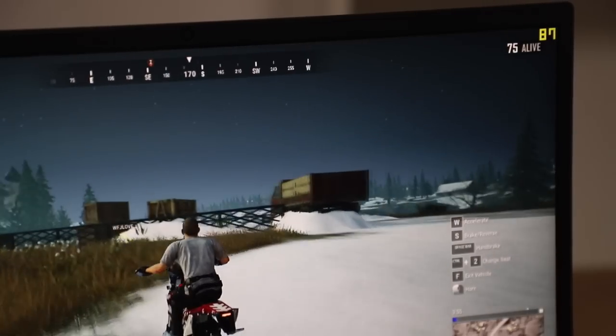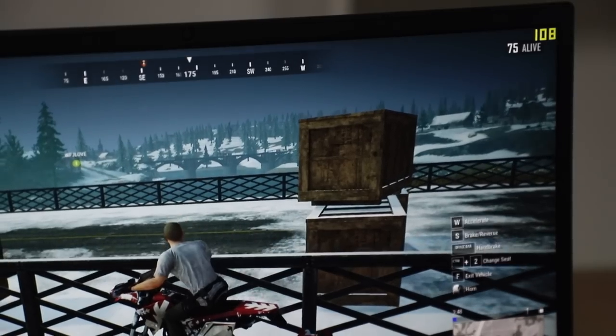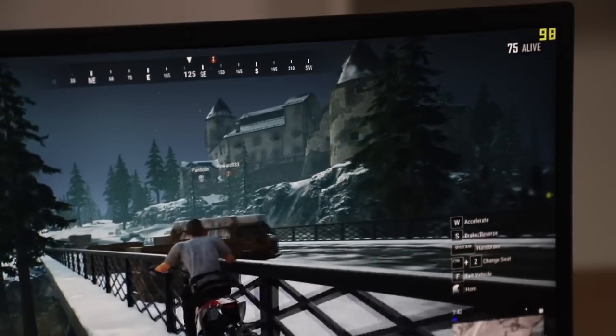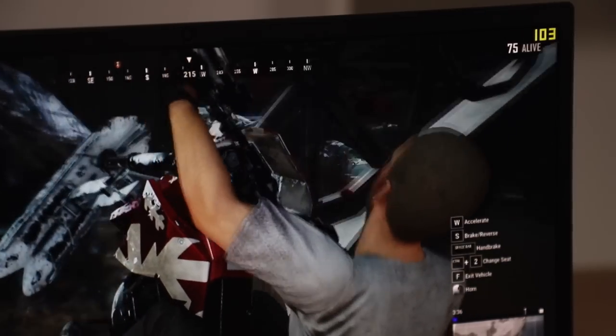In PUBG with everything at ultra, as you can see, you're easily getting over 100 FPS with no problems at all. Even when there's background rendering, it will maintain the high 90s, but generally you'll be getting very easily above 100 FPS.